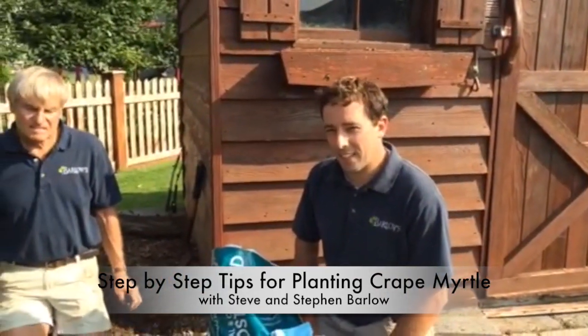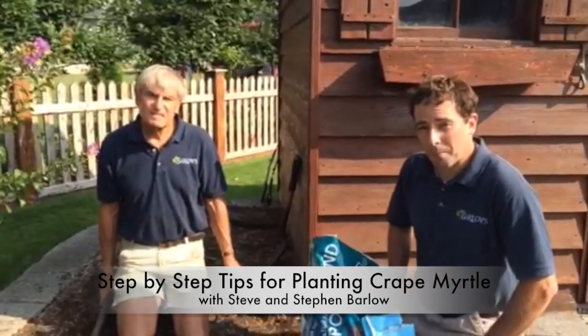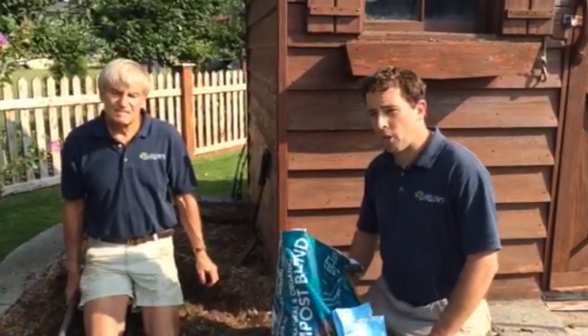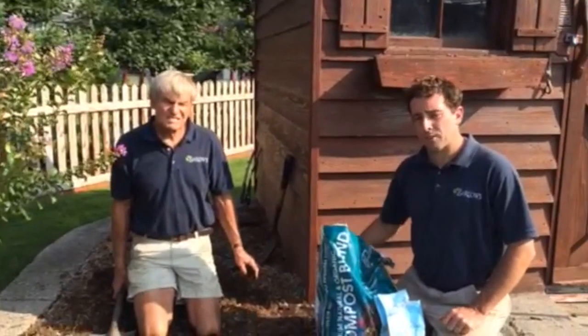Hello and welcome to another episode of Barlow's TV, your local garden and landscape resource. I'm here today with my father, Steve Barlow, to talk to you about planting a crepe myrtle tree. We are in a great spot in this yard where we get full sun. Crepe myrtles like full sun, meaning they need six plus hours of sun a day.